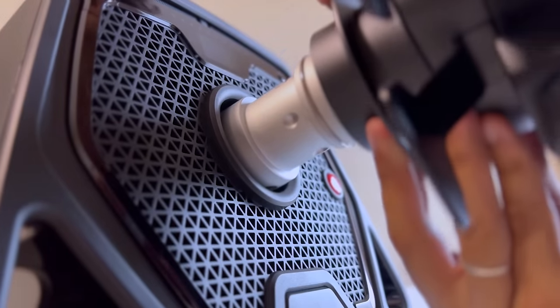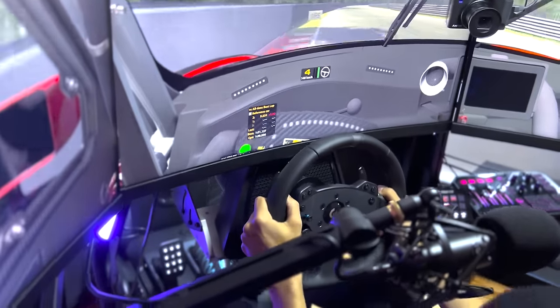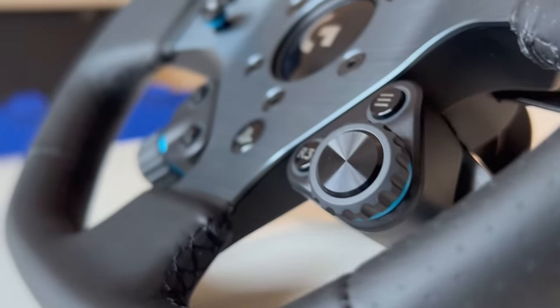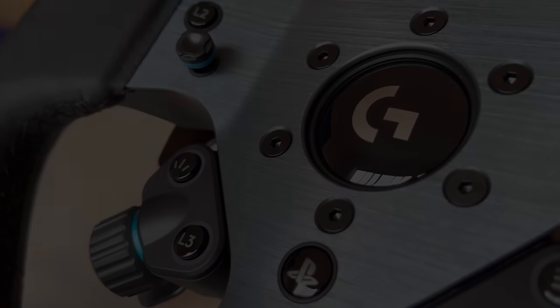This is not a paid review. I am going to try to be entirely honest with my experience, from mounting to setting it up and driving, although I remember feeling pure happiness when it arrived because of my history with Logitech, so there may be a little bit of biased information here and there.